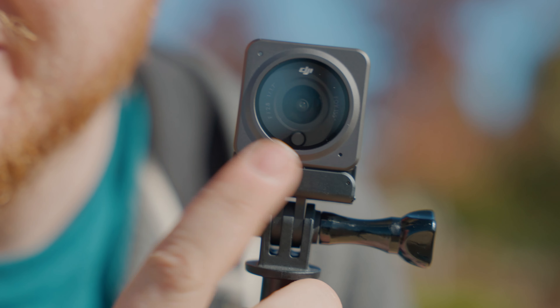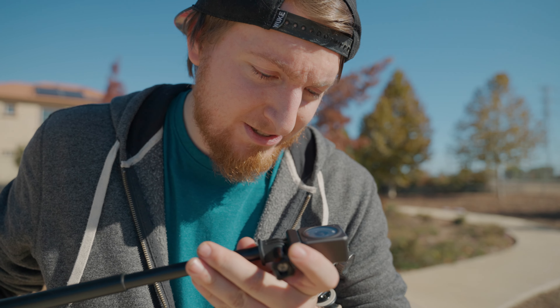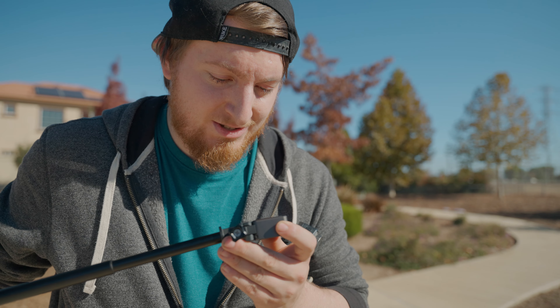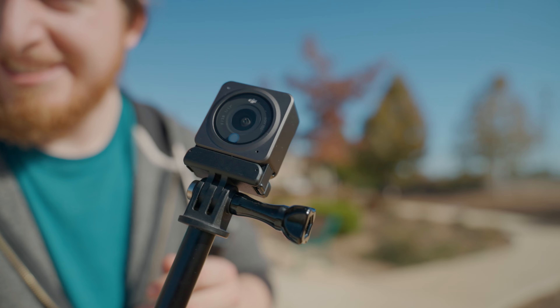No one's explained what this dot is. I don't know if that's like an IR sensor or some sort of sensor. I just don't know what it is. It looks weird — it just sticks out.